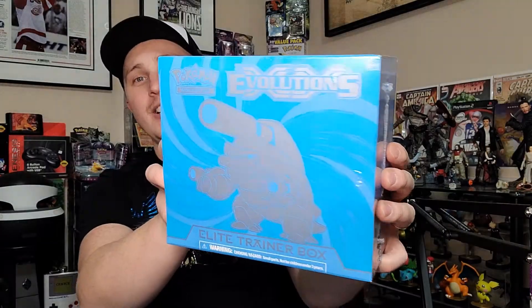What is up collector family, back with another Pokemon opening! As you can see from the thumbnail, we have one Pokemon XY Evolutions Elite Trainer Box — the Blastoise one — and we are going to open this. It's going for around $100 lately, maybe even more; I've seen them up to $150 on eBay, but right now approximately $100 on eBay.